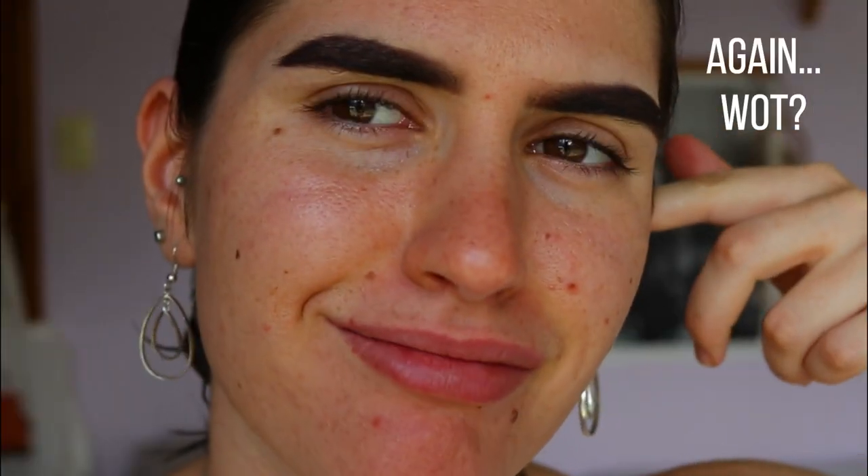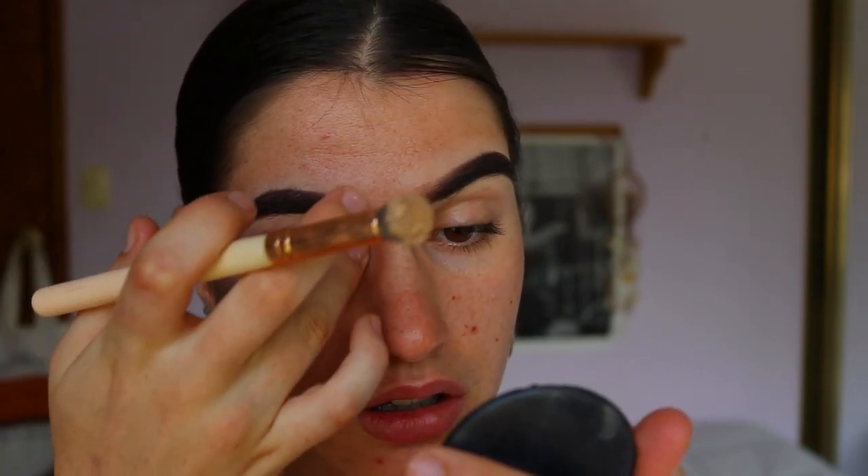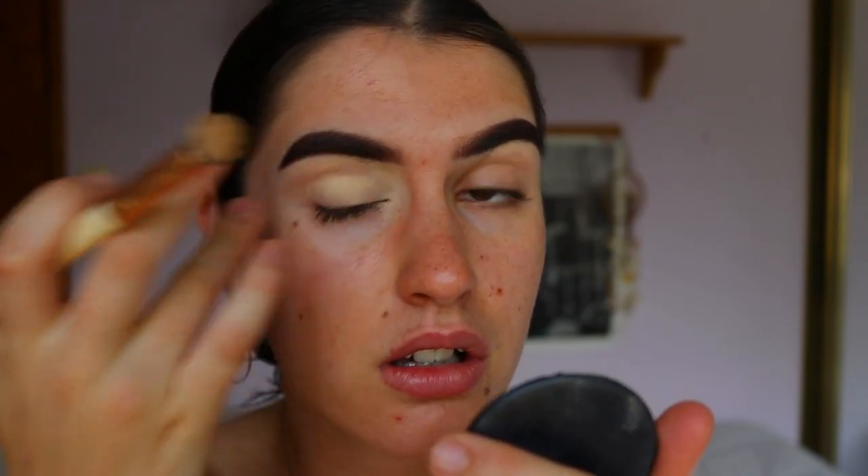Initially I'm going to prime my eyes with my Long Wear Paint Pot from MAC. You can use whatever eye primer you like — there are so many out there, and you can also use concealer if you prefer. I'm using my Soft Ochre paint pot to create a nice tacky base for the eyeshadows, which helps them really stand out and neutralizes any redness, discoloration, and veins.